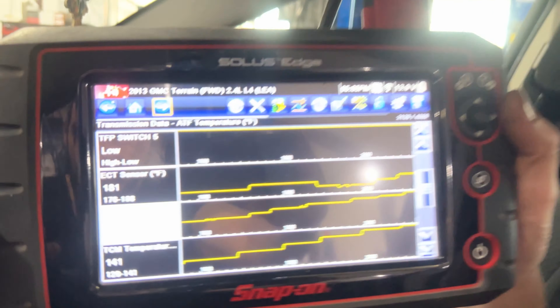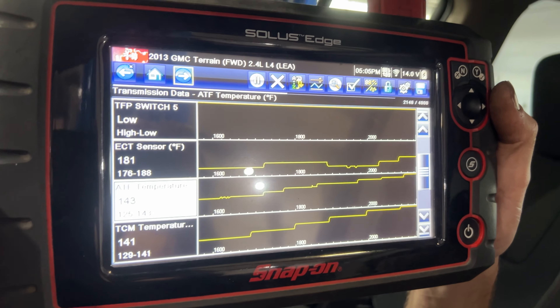We're going to get the temperature up and then add some fluid. I know it's low because it has leaking cooler lines, which we're going to fix in the future. Right now we're just going to top it up — the customer will come back and we'll fix that in another video. You need a scan tool or some way to see what your fluid temperature is in order to properly do this.